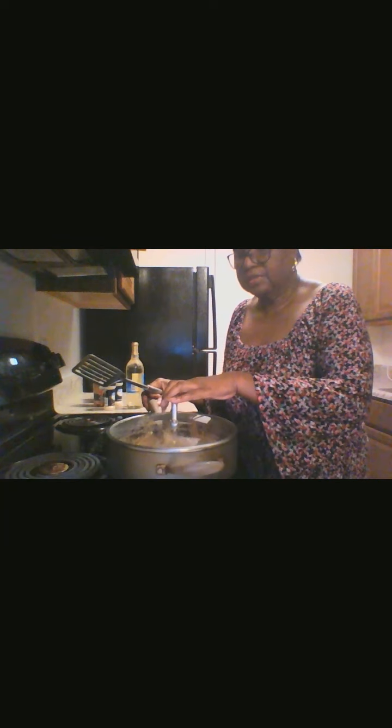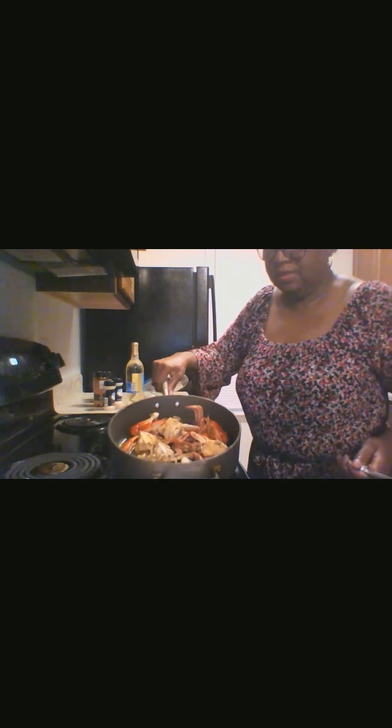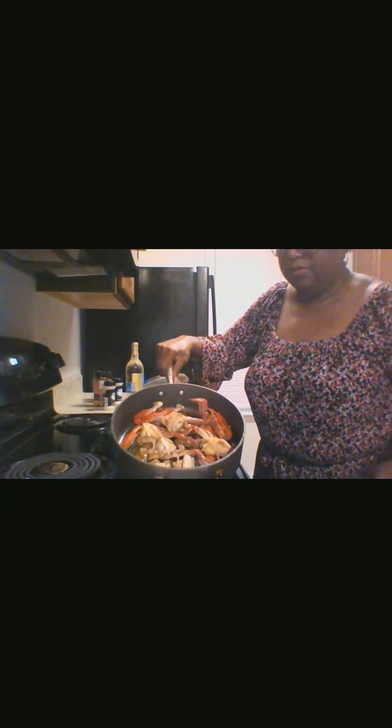Okay, this is part two — the crabs are finished cooking and they are ready. You can see what it looks like now. I'll open one of the crab legs so you can see that it's done — it looks delicious. I'm going to use this spatula to plate some on a plate.